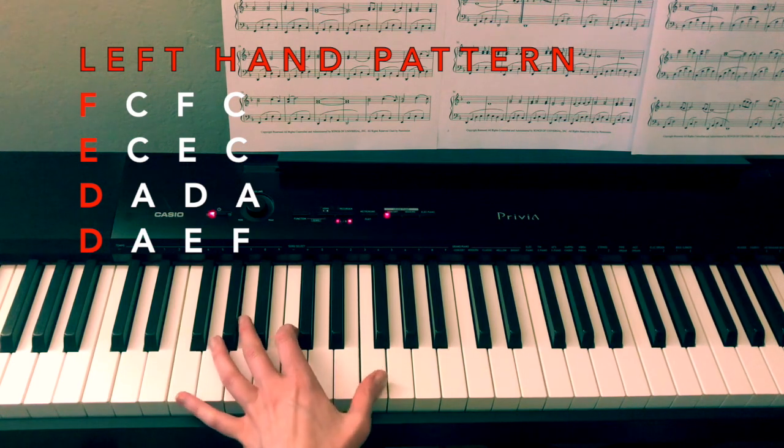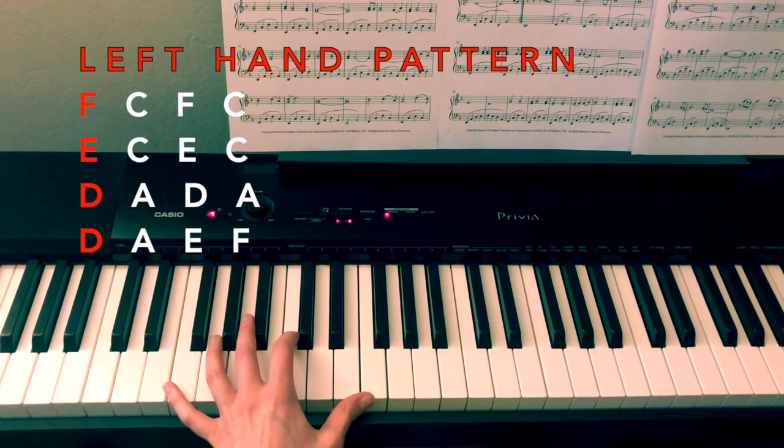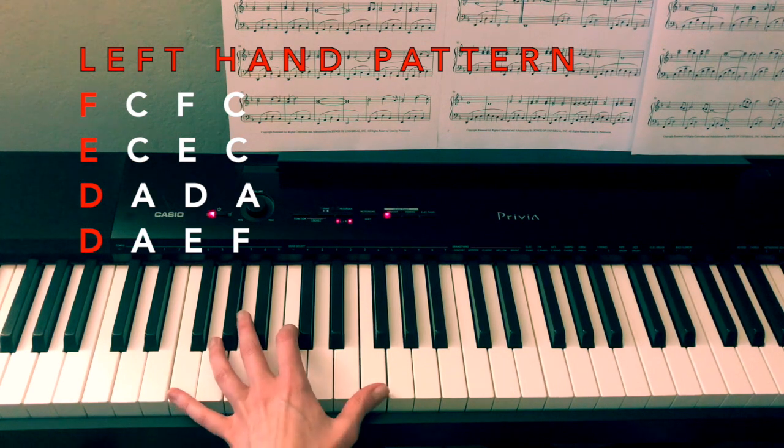I would just practice doing that pattern over and over until your hand is kind of used to that flow, and then adding in the right hand will become a little bit easier because your left hand is already going to kind of know what to do.